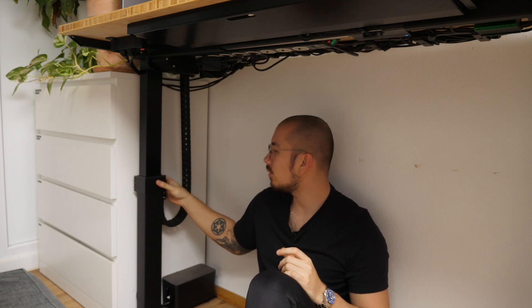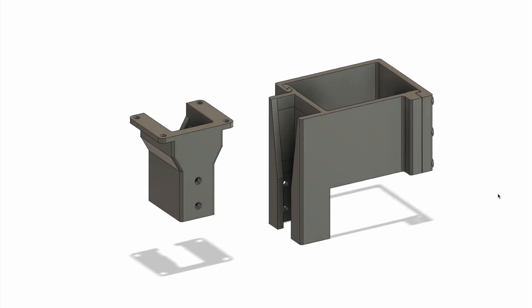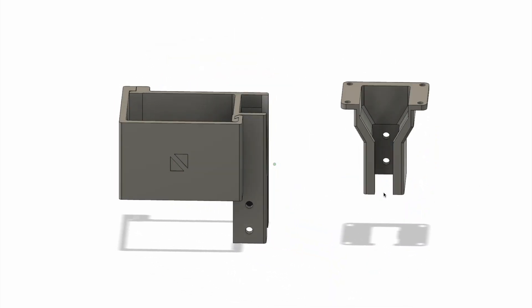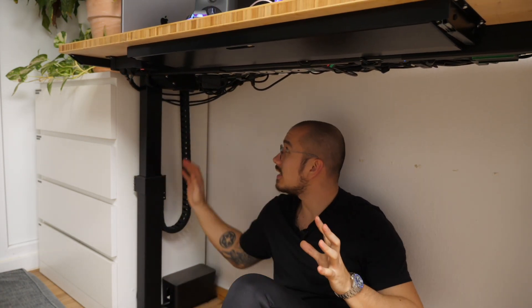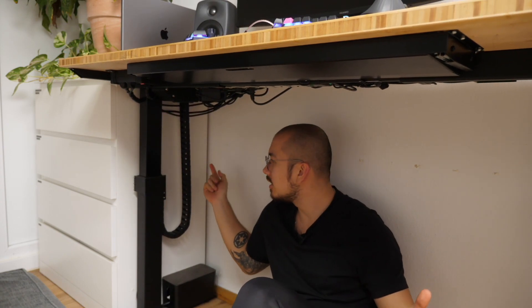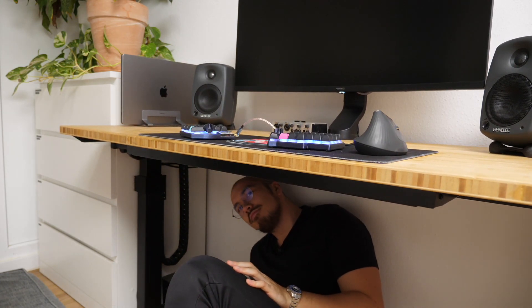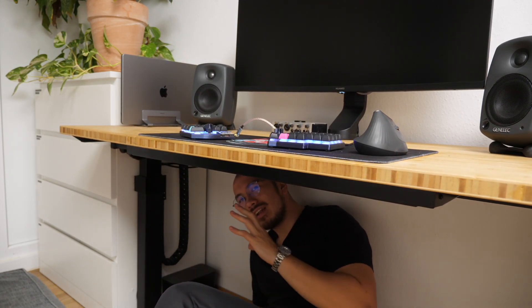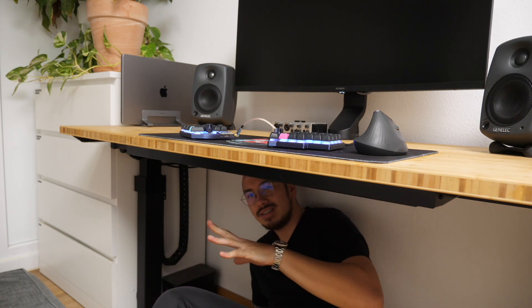It's basically holding one side of the drag chain to the leg and the other side is screwed into the underside of the tabletop. When the desk is lowered you can see how the drag chain behaves — in case you've never seen one, this is how it looks. I think it's a lot cleaner and cooler; having one of those parts in my desk makes me happy.